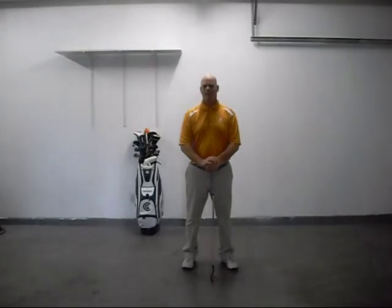Hi there, I'm EA Tischler. Today I want to talk to you about my new book, Secrets of Owning Your Swing — the revolutionary Power 3 Golf Approach.